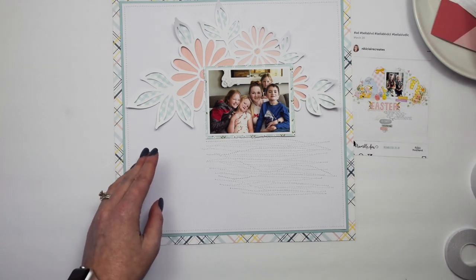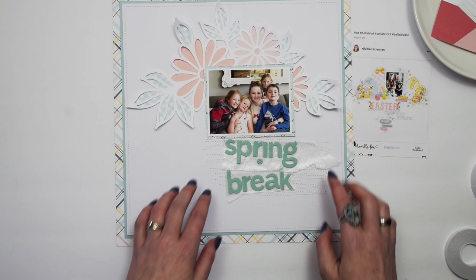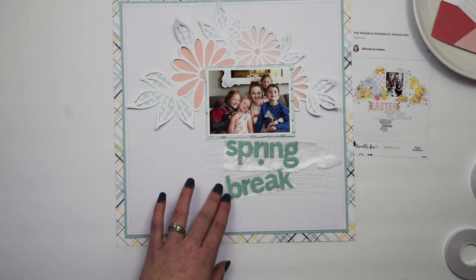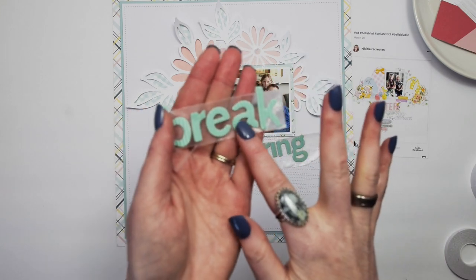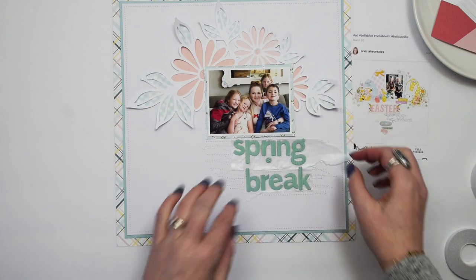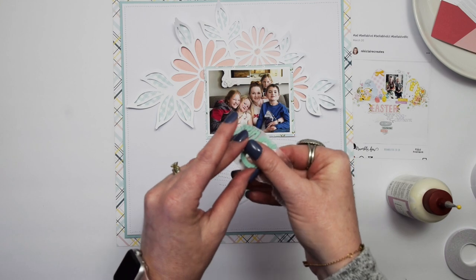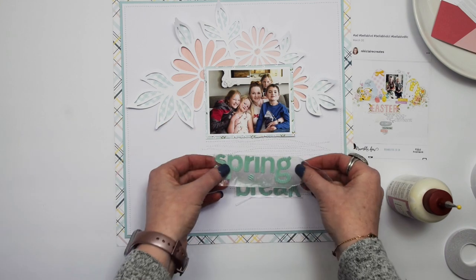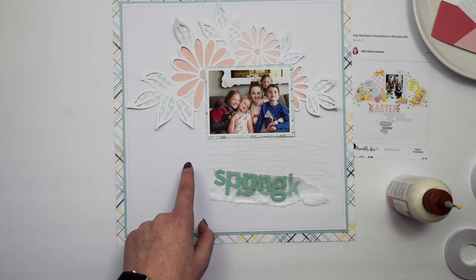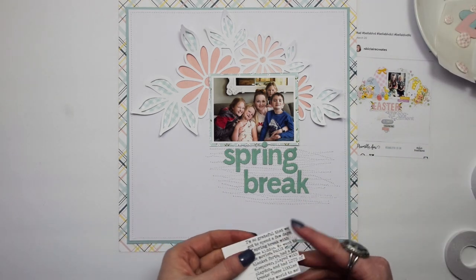The title for this project is Spring Break. These are thickers — they've been in my stash forever, I'm sure they're no longer available — but they're a really fun kind of corrugated thicker. Because they're old and not super sticky, and because I'm adding them on top of the stitching, I'm going to adhere them with some liquid glue. Okay, so I have my title in place.